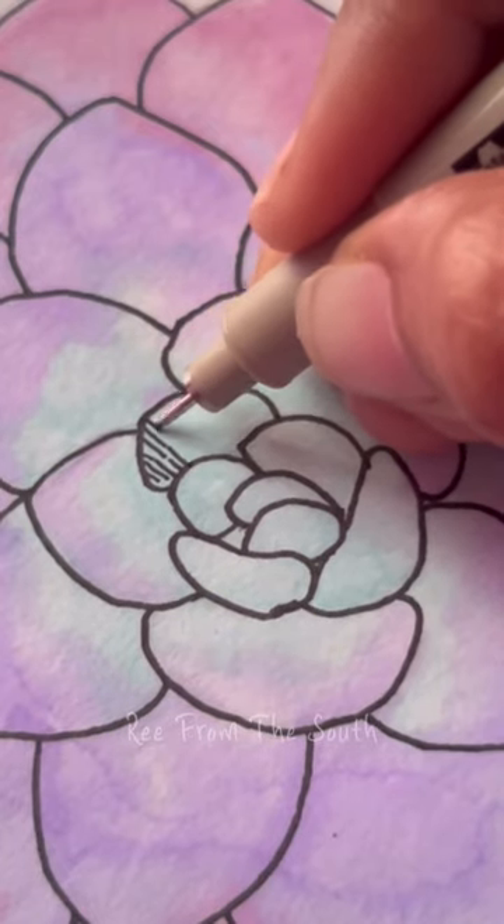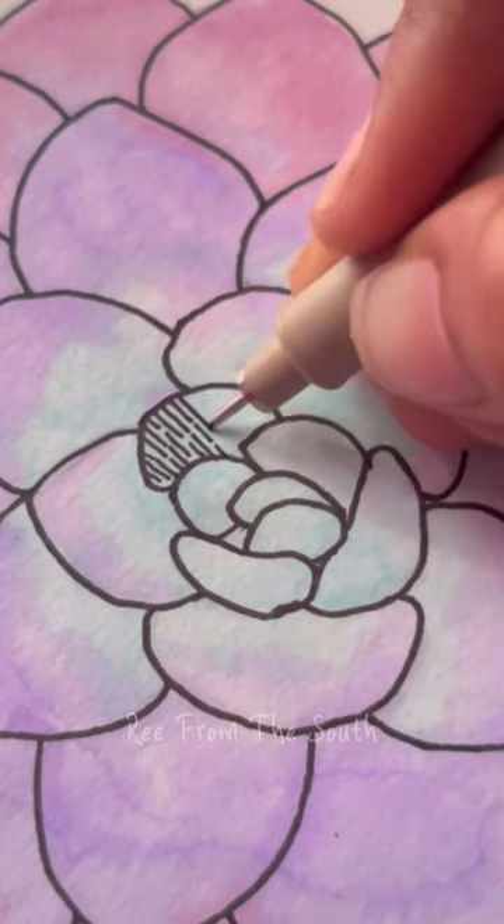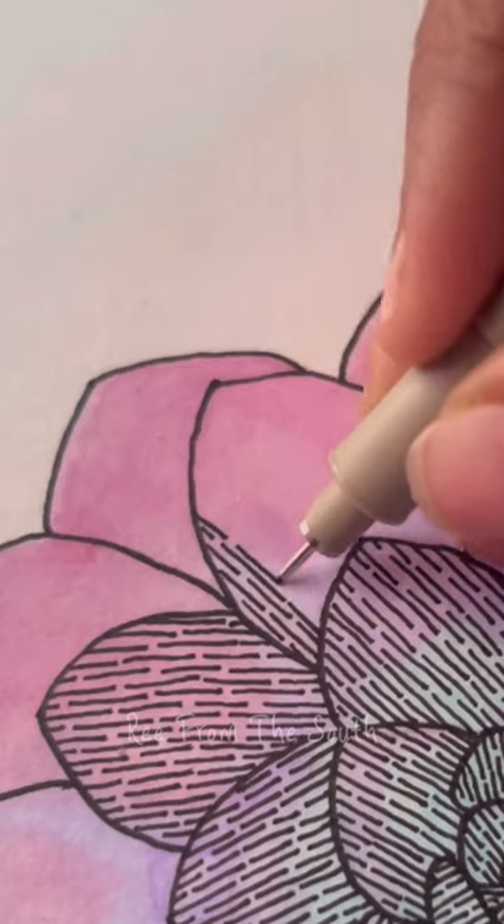In yesterday's video we completed this beautiful succulent, and today we'll make some patterns on it. I was really confused about which pattern to make, as I wanted one that would make our colors visible at their max.